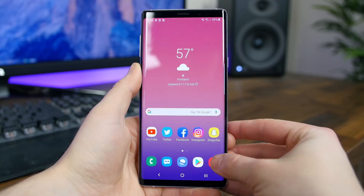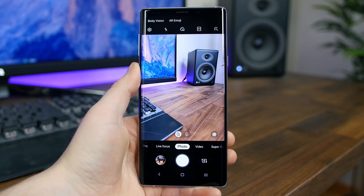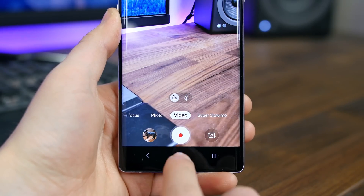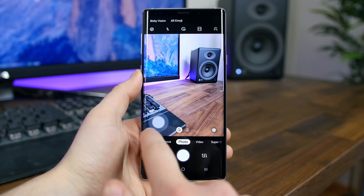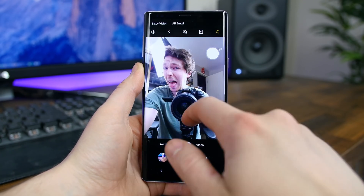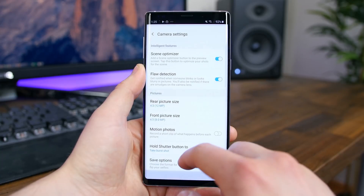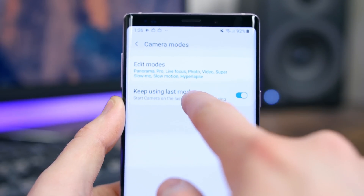The camera app has been refined. Settings are moved to the left-hand side, and we'll see Samsung's bubble-based design elements here. There's now a dedicated video mode so you can frame the shot before pressing record. The main camera modes have shifted down towards the bottom of the screen for easier one-handed use. You can also press and drag the shutter button anywhere on the viewfinder. There's also a new 'last mode' feature that remembers the last mode you used, so the camera opens right where you left off.